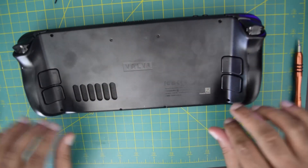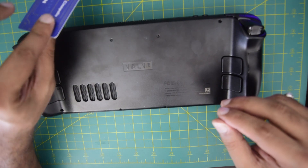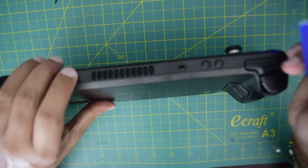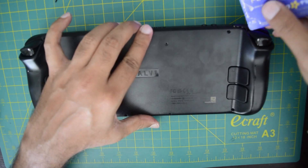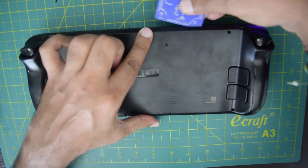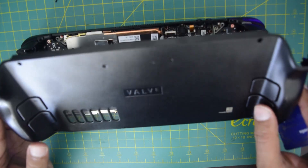Once all screws are removed, the next thing you need to do is use any plastic card you have spare. You can start opening the Steam Deck from the sides, starting where the trigger is. Just insert the card and work it along the side and it will click open the back cover.